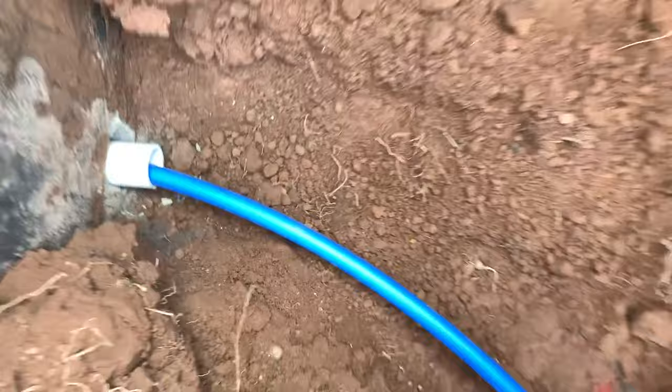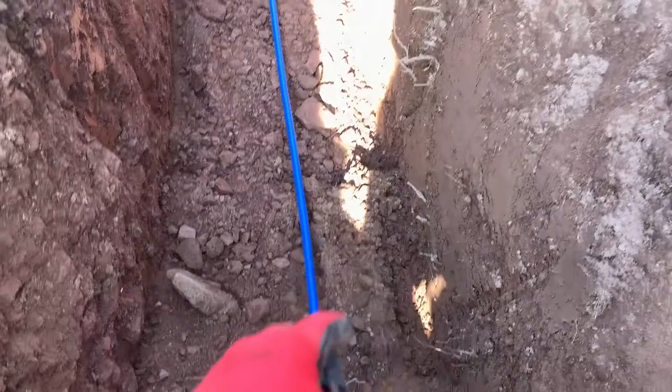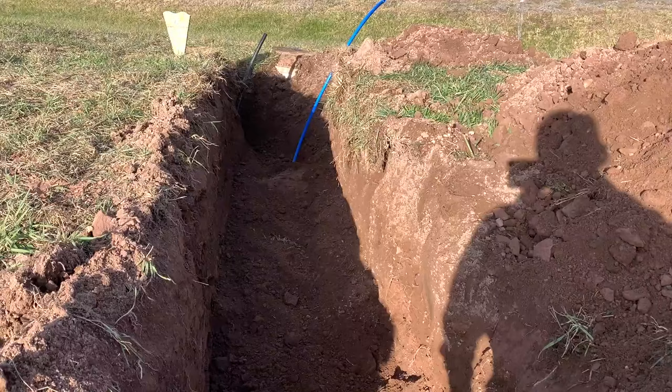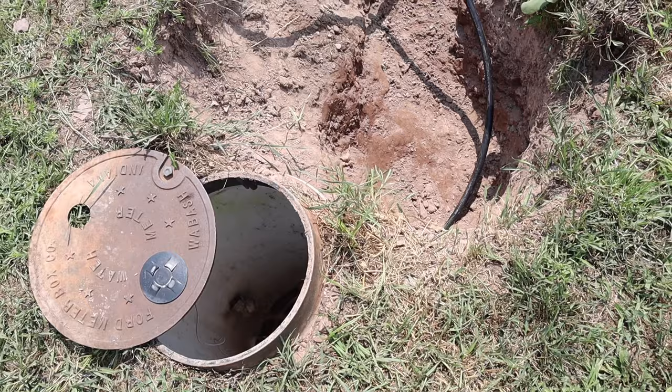The ground is really soft — almost like sand — so I'm just covering up this pipe with it, so when they go to backfill, a big rock or something won't fall down and smash the pipe. This footage was from six months ago. Now the water line is in and covered up, and I've got my water supply line run up to the water meter.